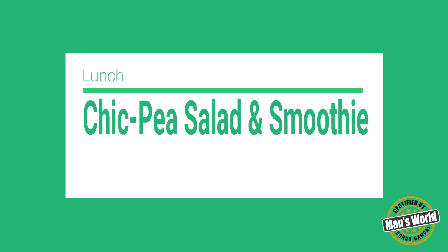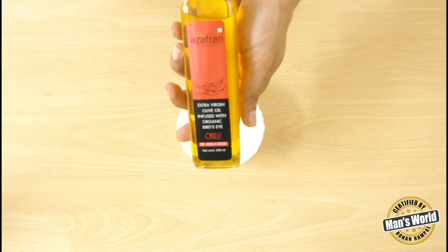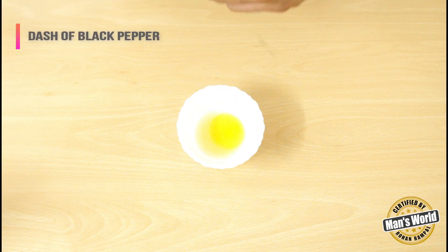After my breakfast was done, it was time for me to make lunch. In the cup I have, there is lime juice already — what we are preparing here is a dressing for the chickpea salad.